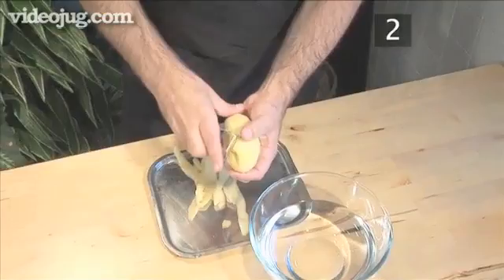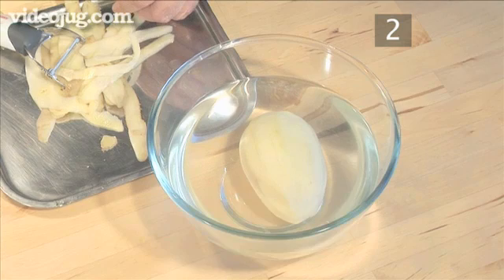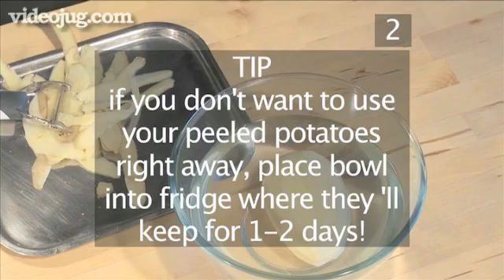Then place it immediately into a bowl of cold water. This will keep them from oxidizing and turning that unattractive brownish-black color. Tip: if you don't want to use your peeled potatoes right away, place the bowl in the fridge where they will keep one to two days.